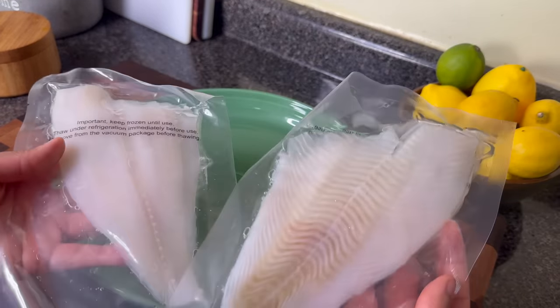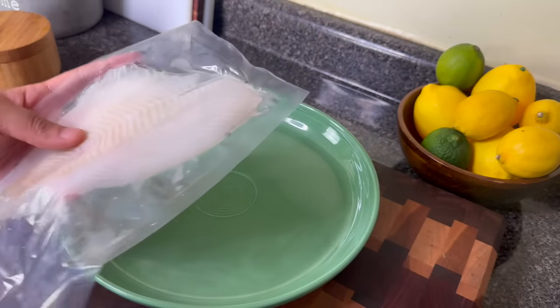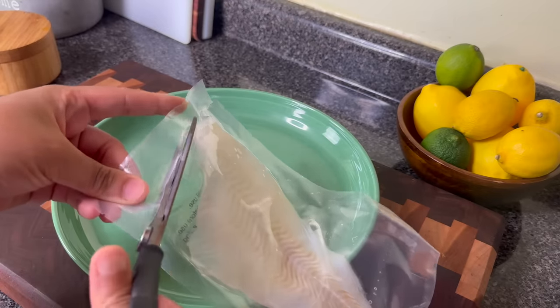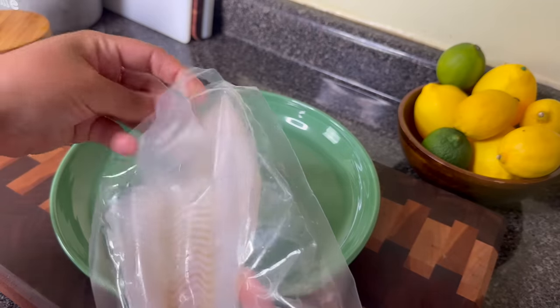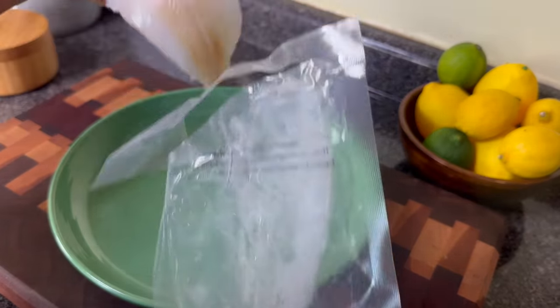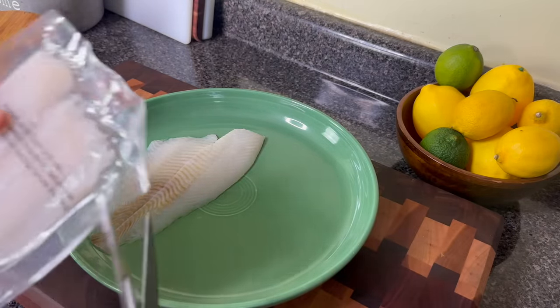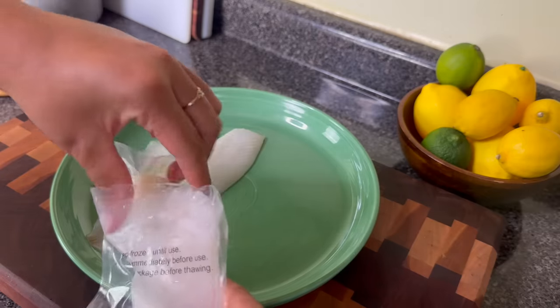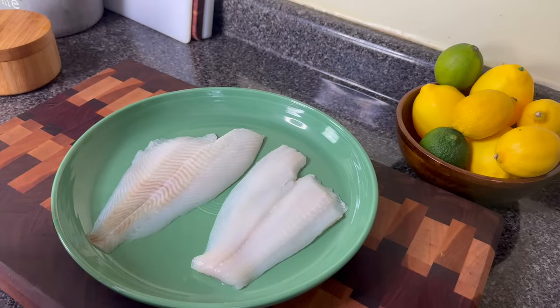For the fish, you can use any fillet fish that you want. Today I'm using flounder, but you could use tilapia — I know some of y'all are gonna say tilapia is not real fish. You can use swai, catfish, whatever white fish fillet you like, even halibut. I've also done this with barramundi fish, which I get in fillets from Costco. All of those will work. Just make sure your fish is thoroughly thawed.